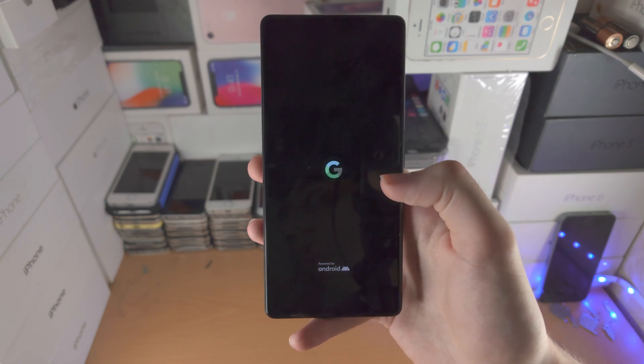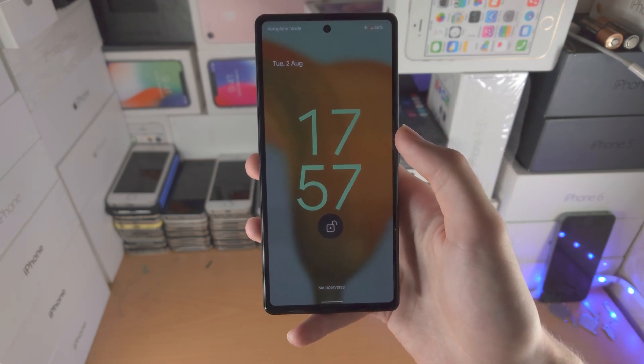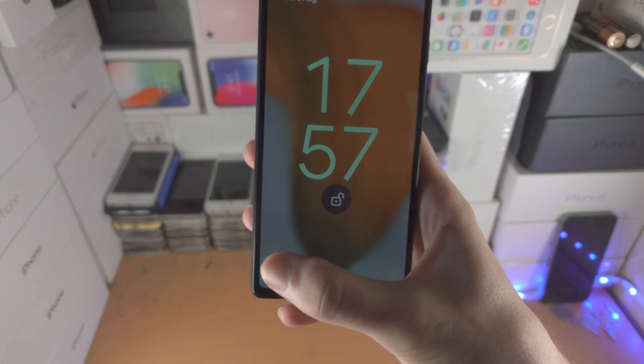If you want to do that, I do have a tutorial on my channel — just search up how to factory reset Pixel 6a. And you can see safe mode is now off.